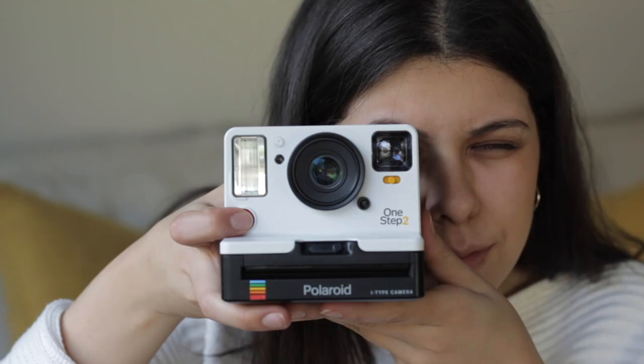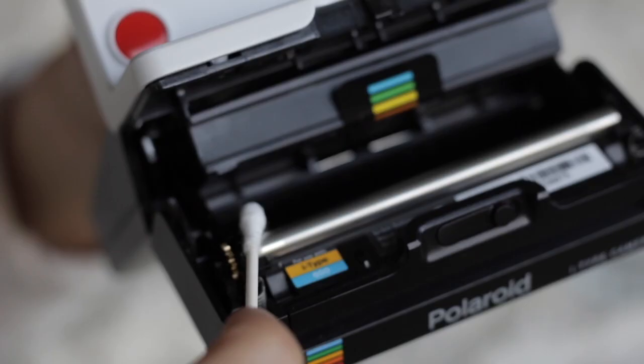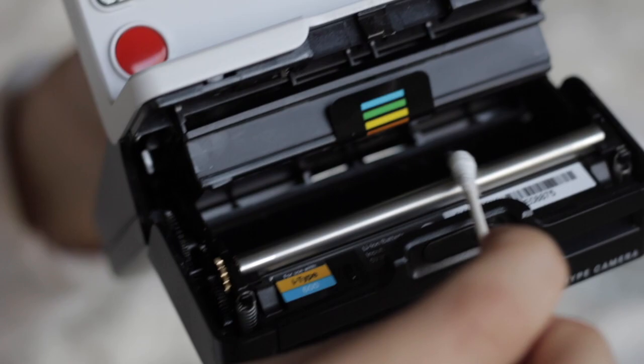Before we get into the actual tutorial I want to chat a little bit with you guys about the importance of constantly cleaning the roller of your Polaroid camera. This video is teaching you how to clean the inside of your camera, and the reason why that's so important is because over time your roller collects chemical residue that actually comes out of your film.